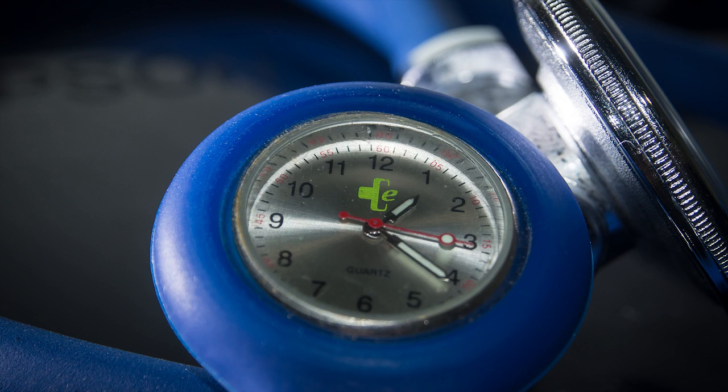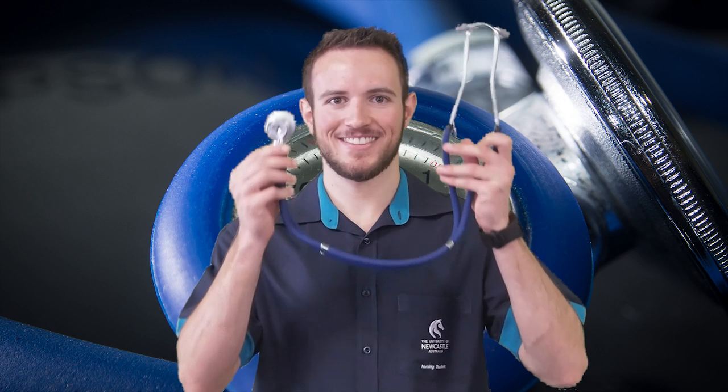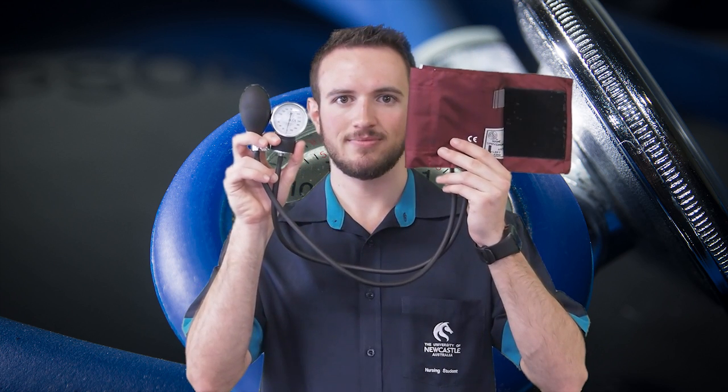The pieces of equipment you'll need for this assessment include a stethoscope and a sphygmomanometer with a cuff, pressure valve and manometer.